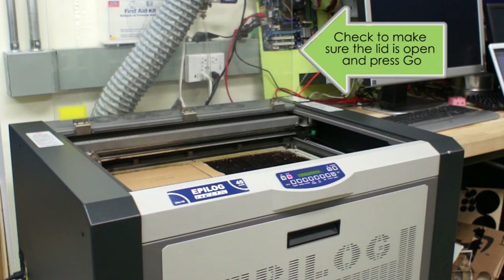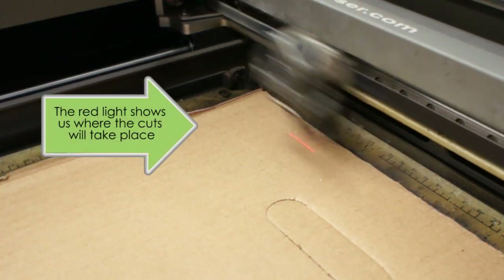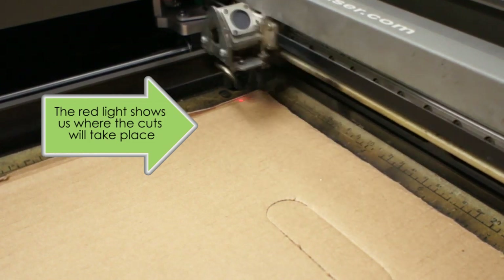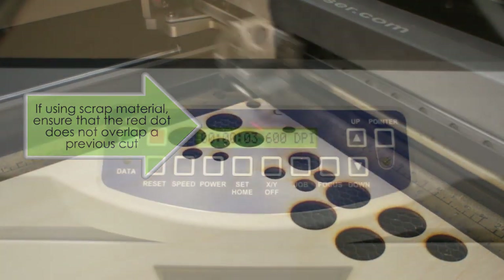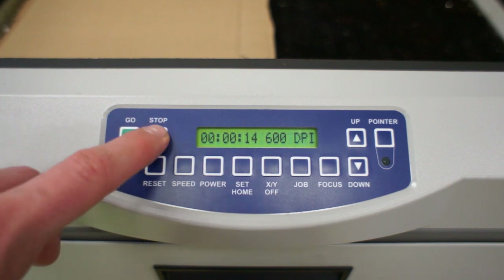At this point, check to make sure the lid is still open and press go. By keeping the lid open during the job, you have activated a safety feature which disables the machine's cutting laser. Instead, by using the secondary pointer laser, which is no more powerful than a light, we can watch as the machine traces its path to be sure that our cuts will occur where we expect. This is especially important when making cuts on scrap materials, as we don't want our new cuts to overlap any of our existing cutouts. When you are satisfied that everything is lined up successfully, press stop, which will pause the machine. Once the machine is paused, if you press go the job will resume, or if you press reset the job will be cancelled.